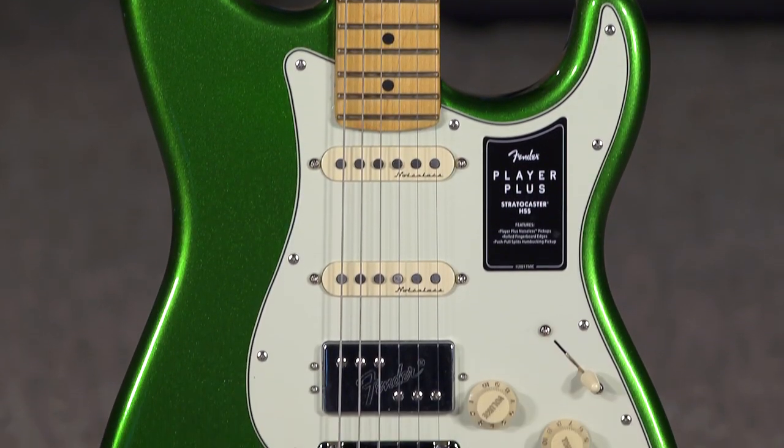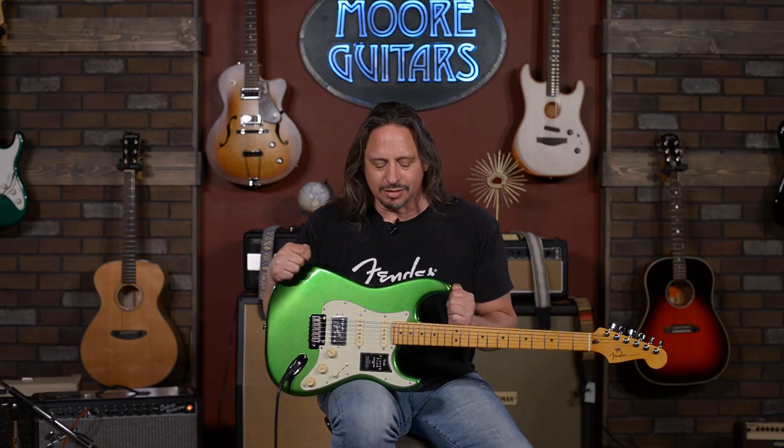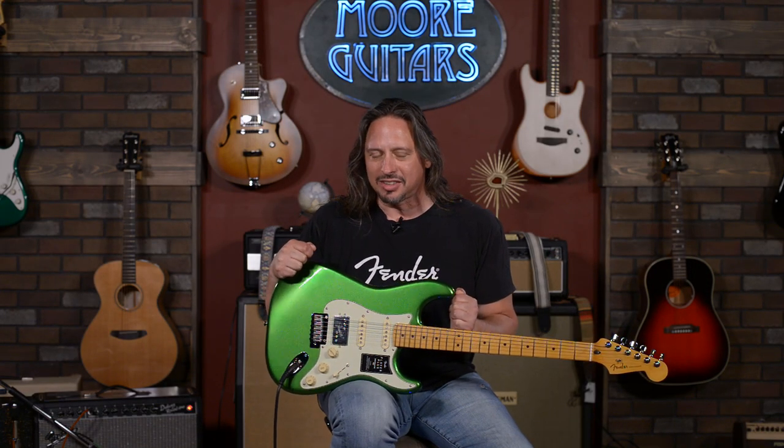Hi, I'm Ed from MoreMusic and MoreGuitars.com, and I'm playing a brand new Fender Player Plus Stratocaster. This is the Hum Single Single configuration. Cosmic Jade is the color that's coming at you here.